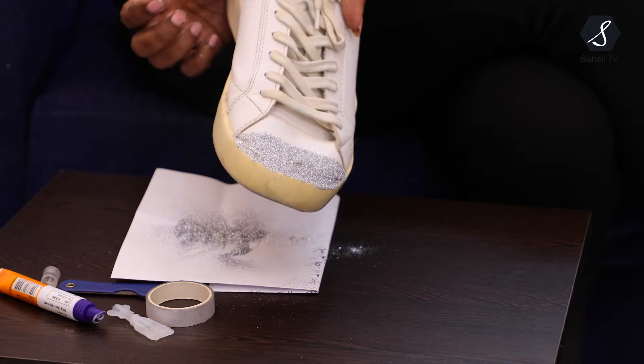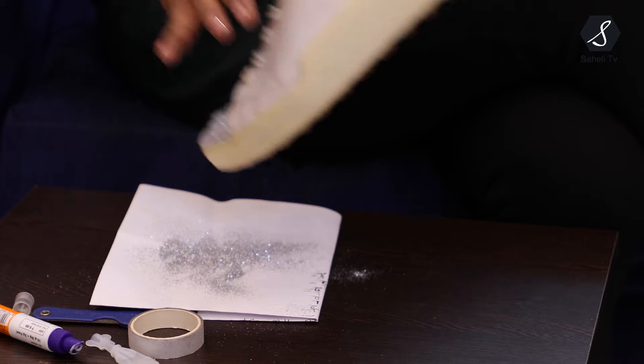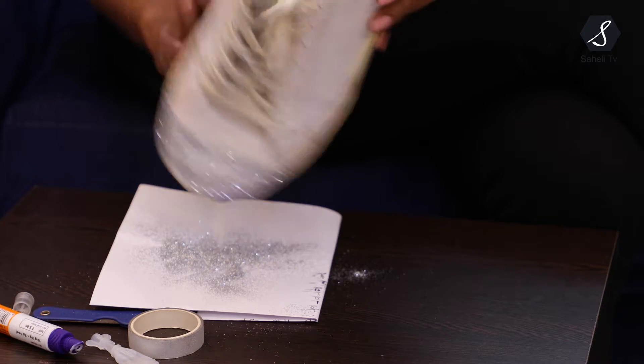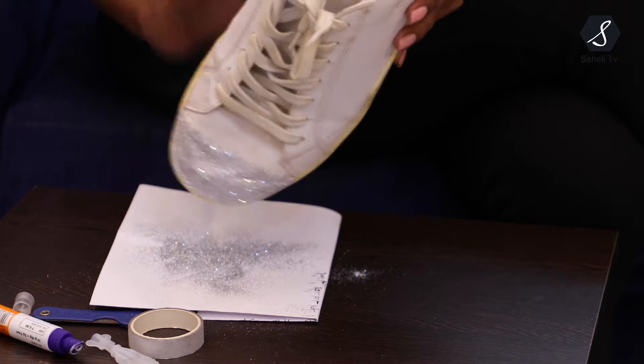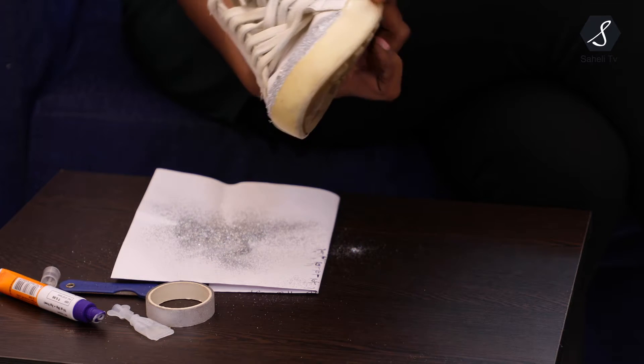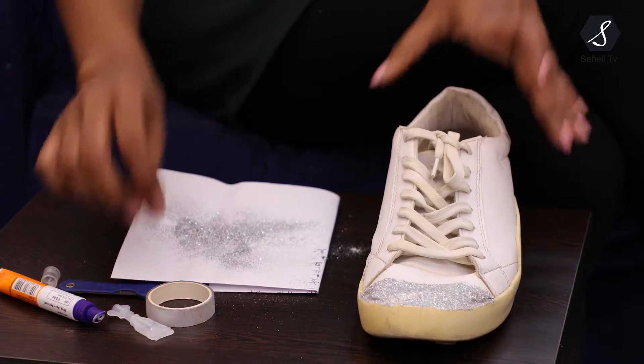I have applied glitter completely. Whatever extras are there, I am going to put them back on the paper. For the side parts, see, it has turned a little yellowish even though I washed it. So what I will do, I will take this silver tape.